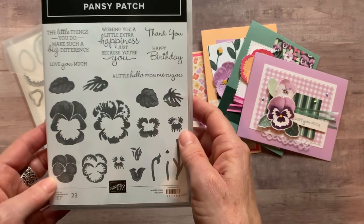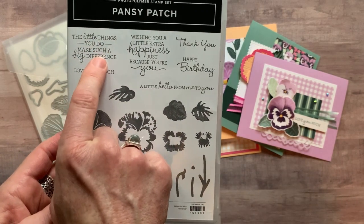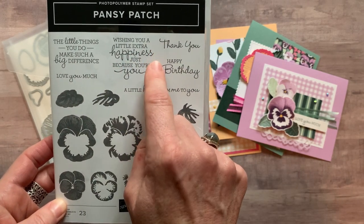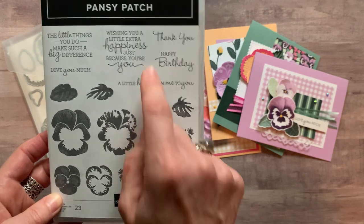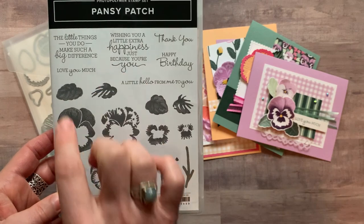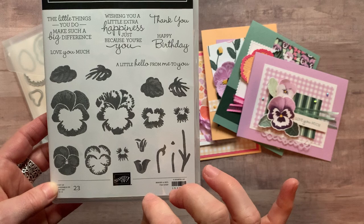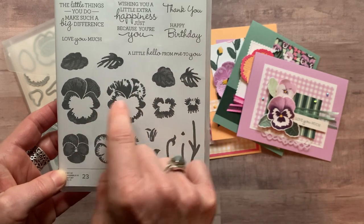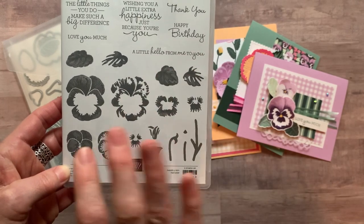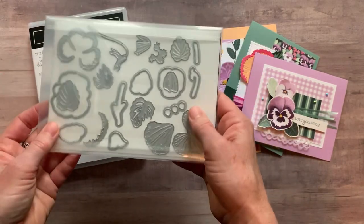Option number one features the Pansy Patch stamp set. We have great sentiments in here like 'the little things you do make such a big difference,' 'love you much,' 'wishing you a little extra happiness just because you're you,' 'a little hello from me,' 'thank you,' and 'happy birthday.' You've got the basics covered with extras and lots of stamping opportunities to make beautiful Pansy images — you can layer things over top of each other, and they just keep building and building.